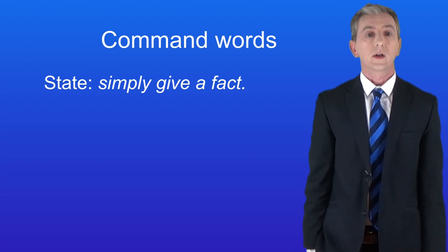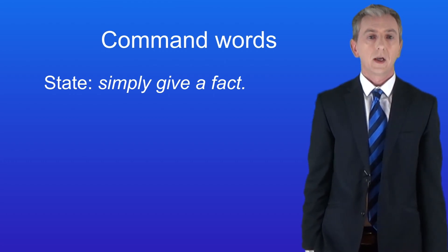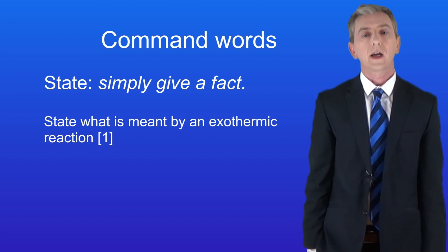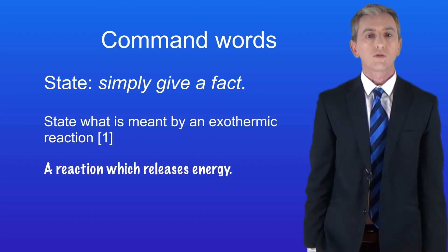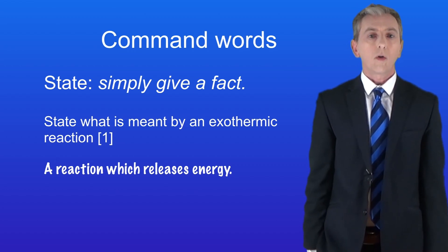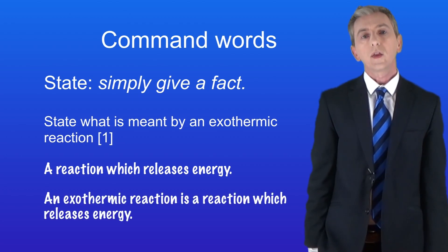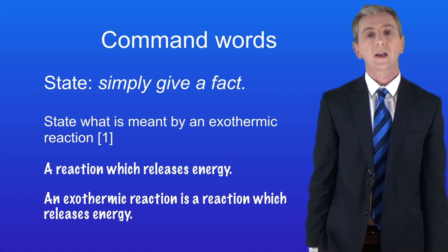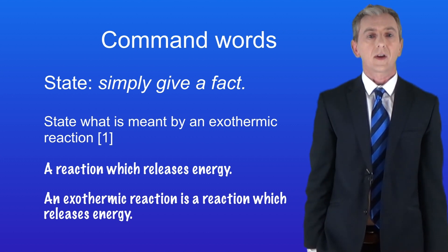The first command word is 'state'. This requires you to simply give a fact — you're not expected to explain why. Here's an example: 'State what is meant by an exothermic reaction.' The answer is simply: 'A reaction which releases energy.' An important tip: do not rewrite the question in your answer as it's a waste of time. Writing 'an exothermic reaction is a reaction which releases energy' is correct but wastes time rewriting the question.